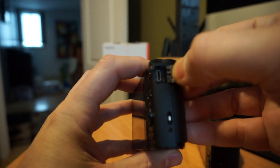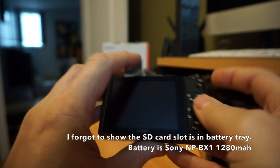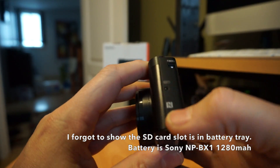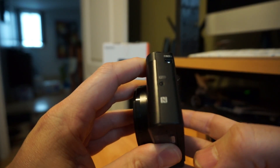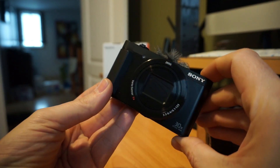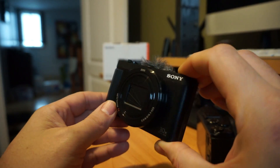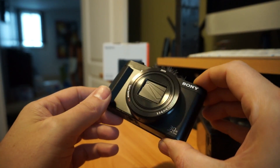Other port options include a micro USB on this side for recharging and data transfer, or you can use the NFC reader. This camera has Wi-Fi and NFC. The difference between the HX80 and the HX90 is that the HX90 adds GPS — that's the only thing I'm aware of that's different between them.